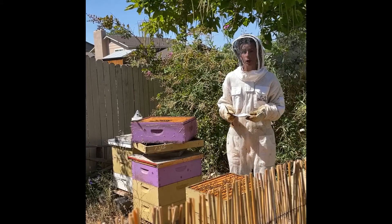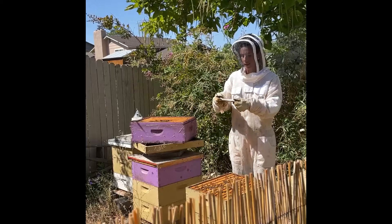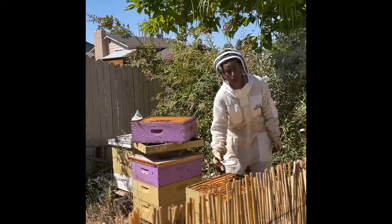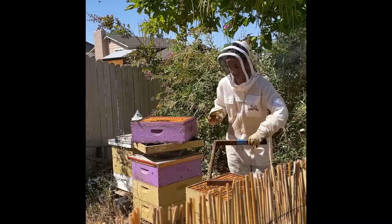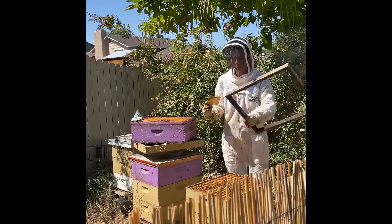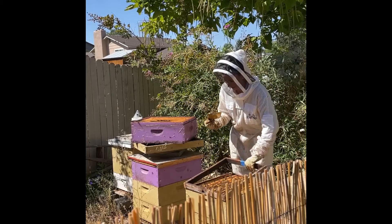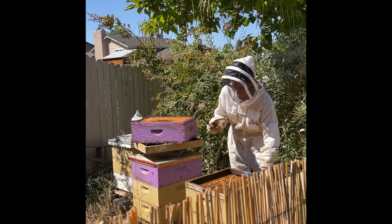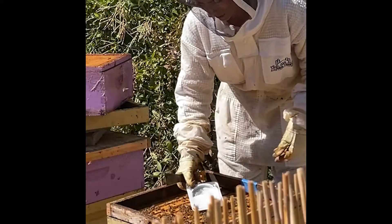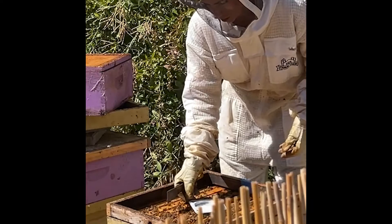I'm going to treat for mites with a product called Apigard, which is thymol-based, and it comes in this tray ready to go. I'm going to place it right over the brood area. To give myself space, I have a wooden spacer — just pieces of wood in the same dimensions as the hive box — and I'm going to place that right there above the brood area and put this thymol right in the middle on top.